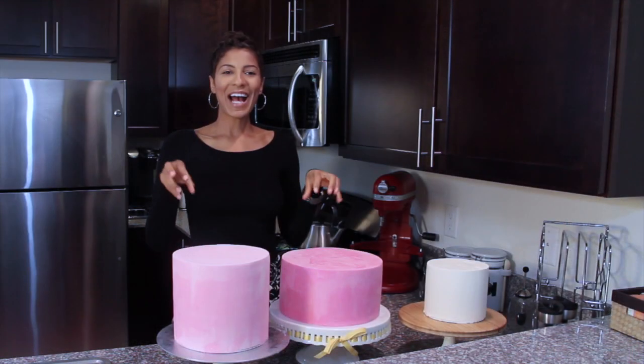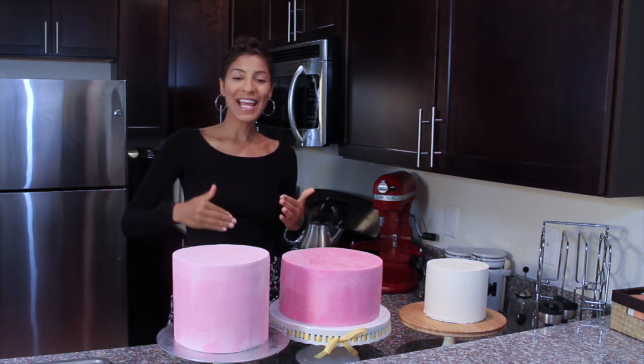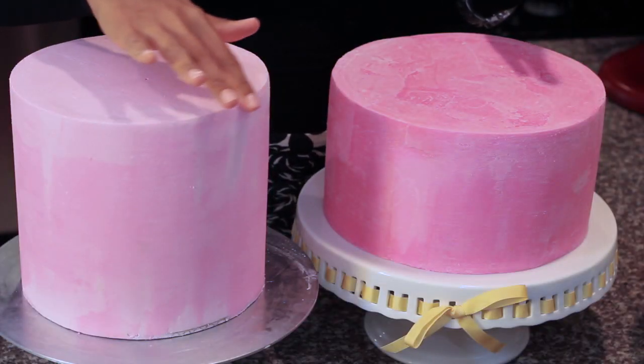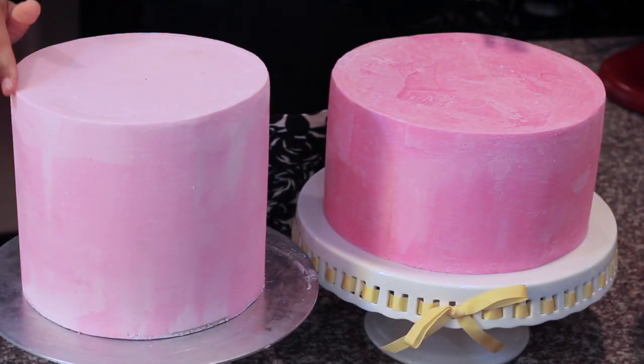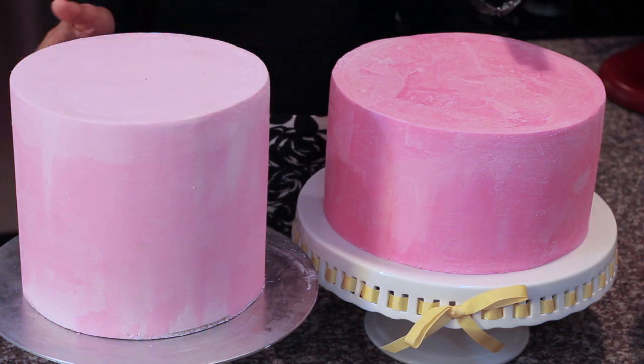Before we move on, I want to make sure everybody gets an opportunity to see the cakes all candy melted. As you can see with our cakes here, they have a very nice crisp edge, which is what we wanted.